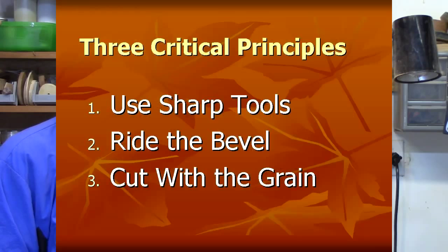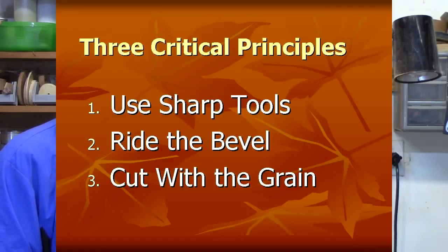Remember those three principles the next time you start turning. Number one: sharp tools — if it's almost sharp, it'll almost cut; don't wait until it gets dull. Number two: ride the bevel, or as Stuart Batty says, glide the bevel; pay attention to whether you're slicing or scraping. Number three: cut with the grain — rub the fur, sharpen the pencil. If you get these concepts ingrained and second nature, your woodturning is going to be more fun, safer, and more productive. Do a good turn daily.